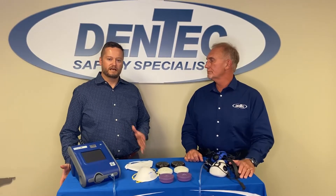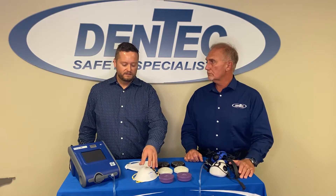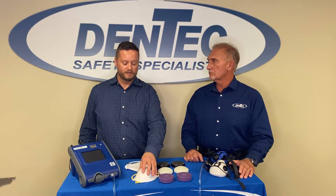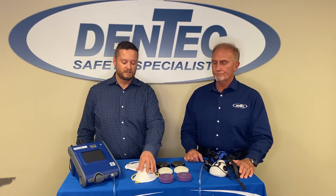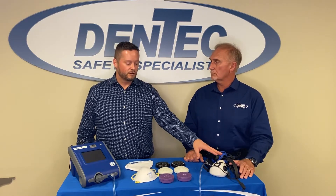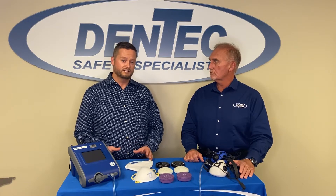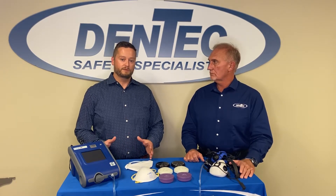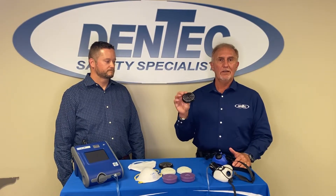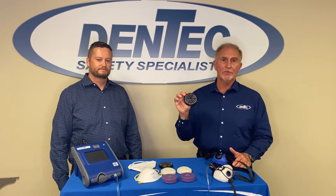One of the biggest challenges over the last two years is supply chain. When the pandemic first started, we really found it difficult to get a consistent and sufficient quantity supply of disposable respirators — they all come from overseas by and large. With Dentec, because we manufacture all of our half masks, cartridges, and filters in Lenexa, Kansas with a 100% North American-based supply chain, it means that we were able to keep people protected. Because of the supply challenges, we quickly introduced our N95 filter assembly to the marketplace.